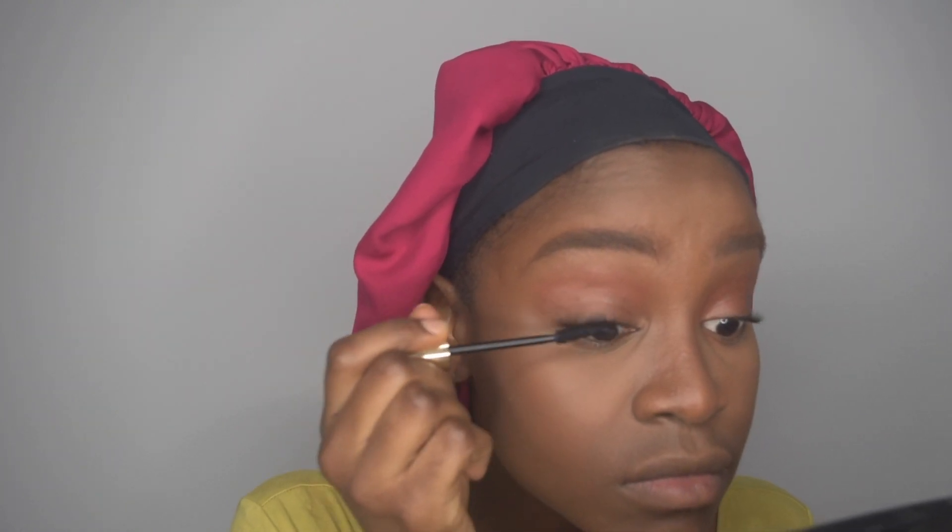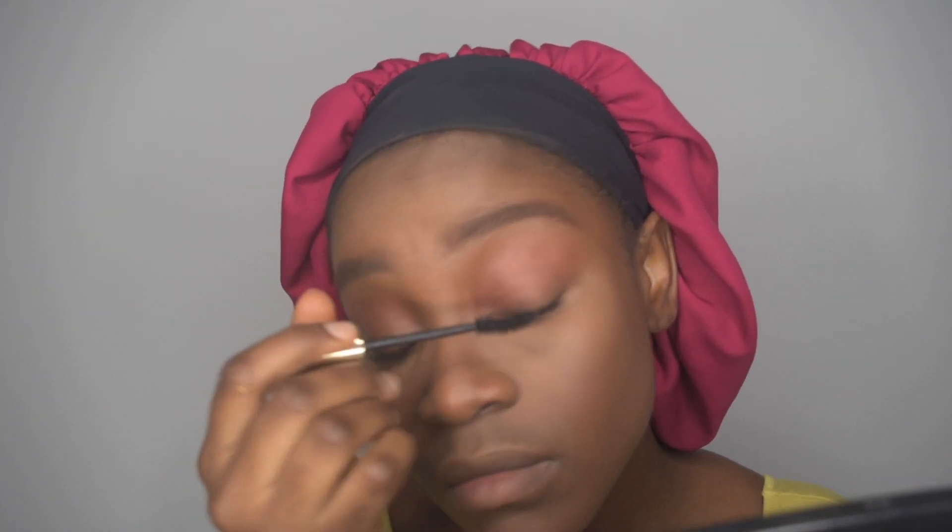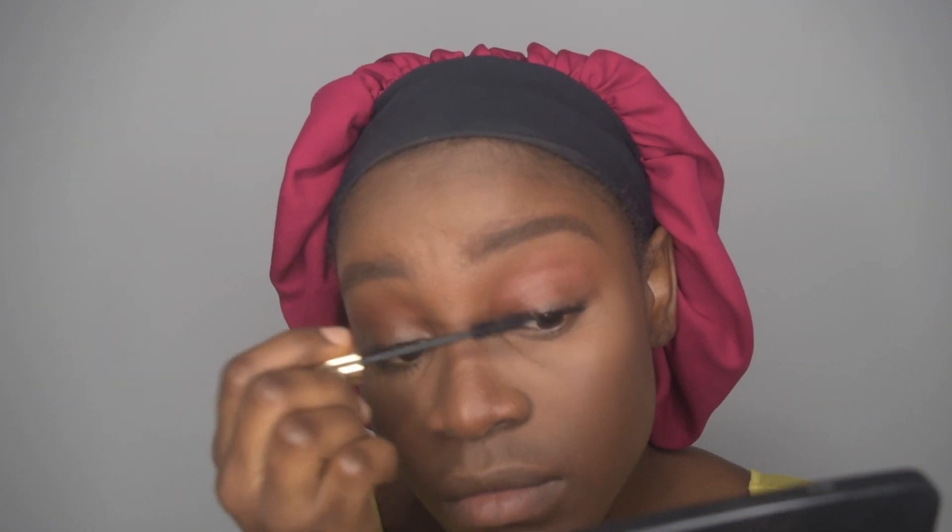Now I'm going in with my mascara, just putting it on my lashes. I tried to learn a technique from Jackie Aina — you know how when you're putting mascara on, your mouth starts going in the direction of the brush? She talked about how you should try to put on mascara without doing that. I tried it and I did pretty good — practice makes perfect.